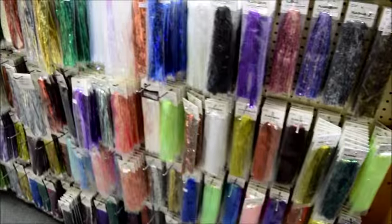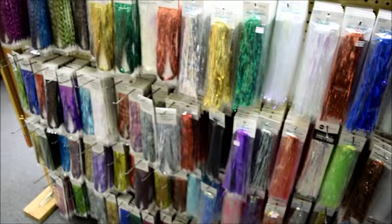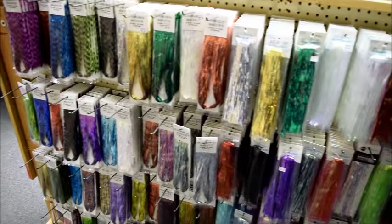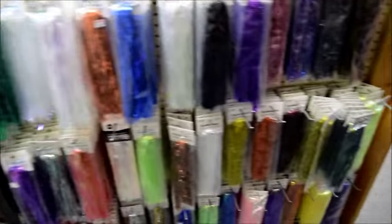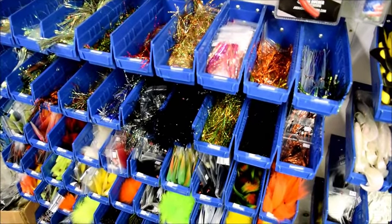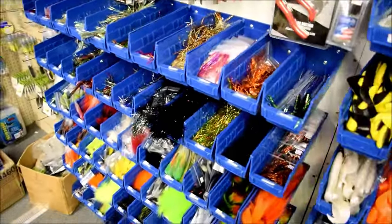We carry the complete line of Hedron Flashabou in the Magnum, the Saltwater, and the Standard Flashabou in every color you can imagine. We've got pre-tied tails — Flashabou tails, bucktail, marabou.